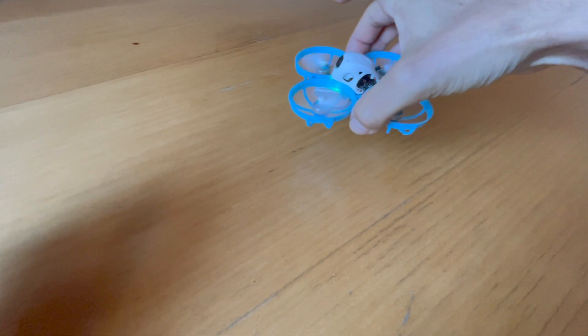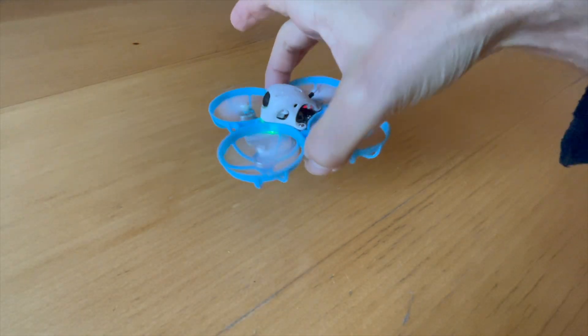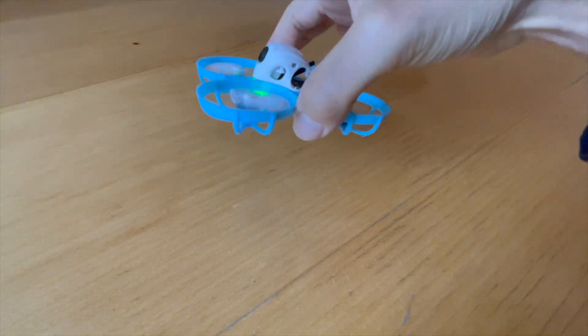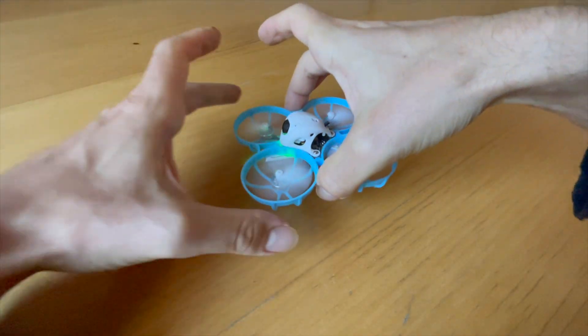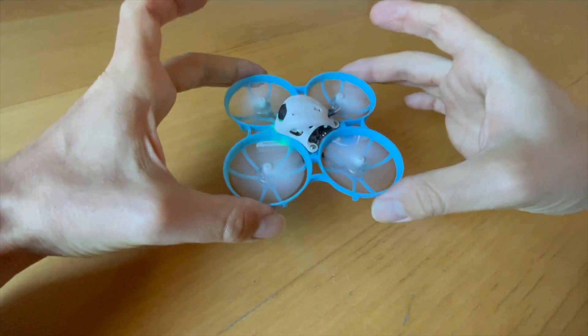Hello my whoop friends. In this video I'll show you how you can identify and straighten a bent propeller on my BetaFPV Meteor 75 Pro and any other tiny whoop.